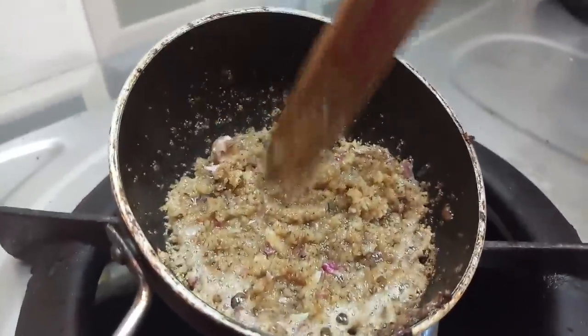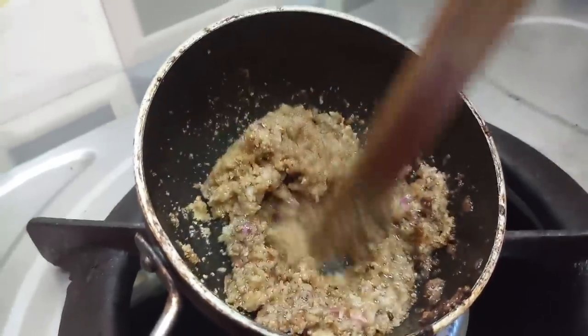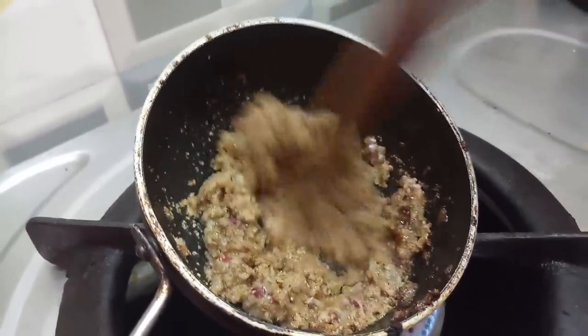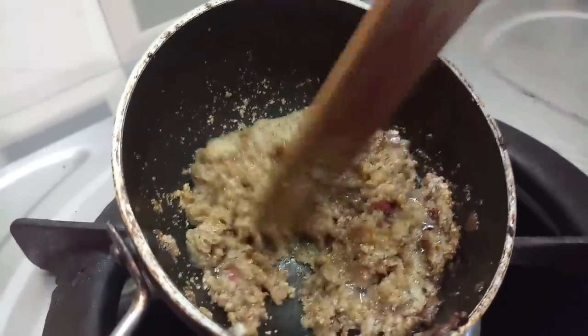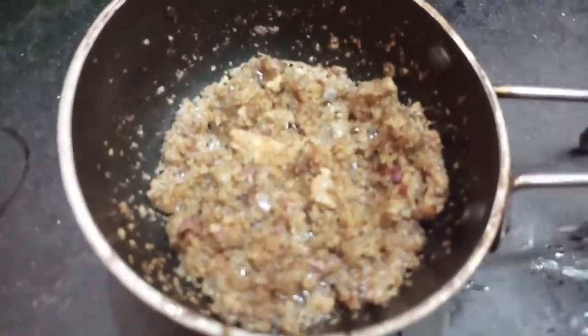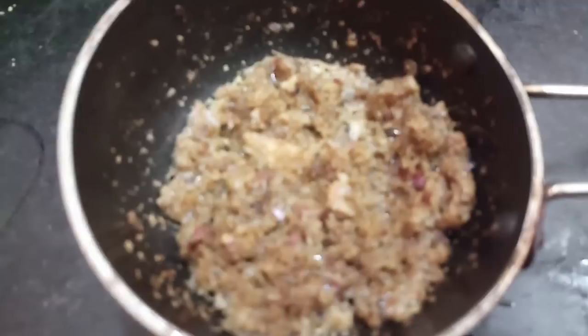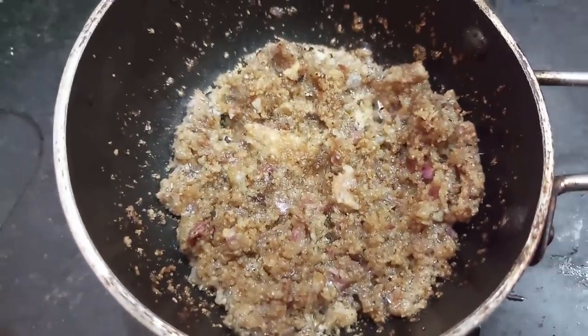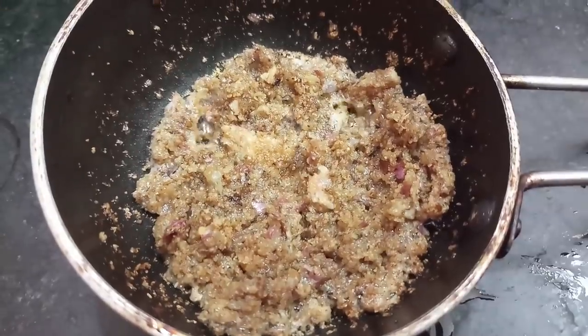We will cook it for the first time. We will cook it for a few minutes. It is a very easy thing to use.